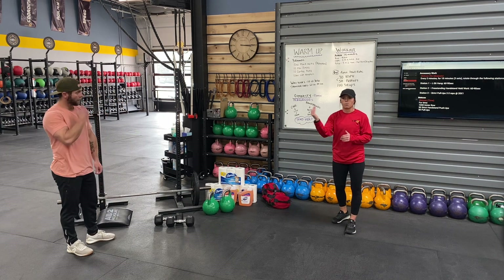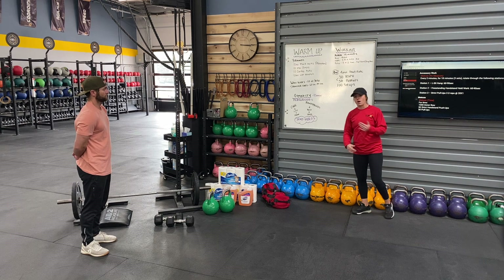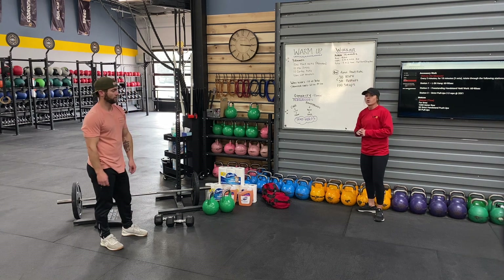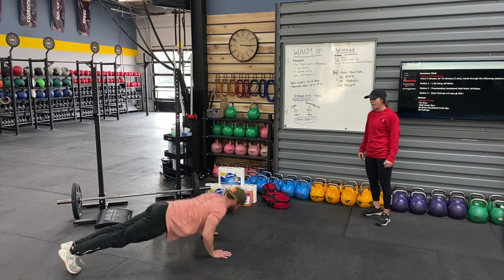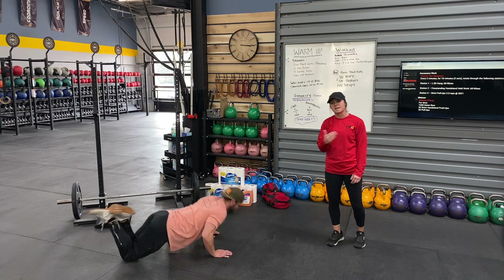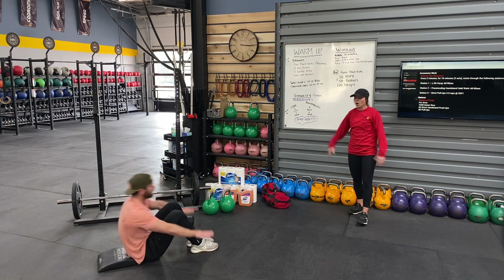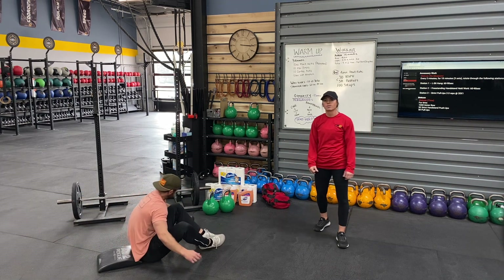We're going to scale this to all body weight for today — no dumbbells or kettlebells. Turn the row into four to five minutes of heart rate work. You can use a row, elliptical, or bike — four minutes in, equate it to a thousand meters. Then go to either 30 handstand push-ups or 50 push-ups — chest all the way to the ground, back up. Scale to your knees if you need to, but give a total of 50. Think four to five at a time. Then change those pull-ups into 100 sit-ups — hands all the way behind your head, all the way up, making sure that shoulder comes in front of the hip at the top. Add some weight if you want to make it harder, but otherwise we're going body weight today.